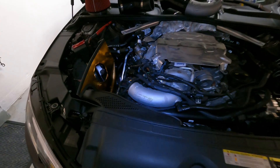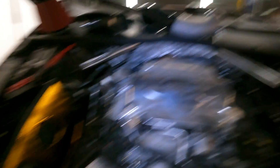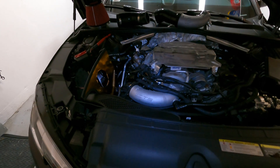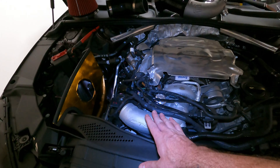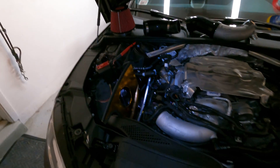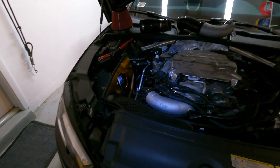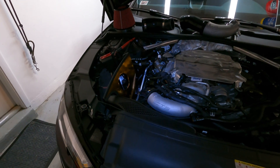Stay tuned for the next video — I'm going to be installing the Integrated Engineering turbo inlet pipe. I've already started taking it apart, but tune in for the next video and I'll show you how to remove the CTS one, which is essentially like the stock one, and install the Integrated Engineering one. I'm also running the CTS intake because Integrated does not currently have their carbon fiber intakes in stock — that's the next thing I'm going to get once they're back in stock, which I'm hearing is next month. Thanks again for tuning in, massive thanks to Integrated Engineering for supporting this build. If you like these videos don't forget to like and subscribe, and until next time, take care.